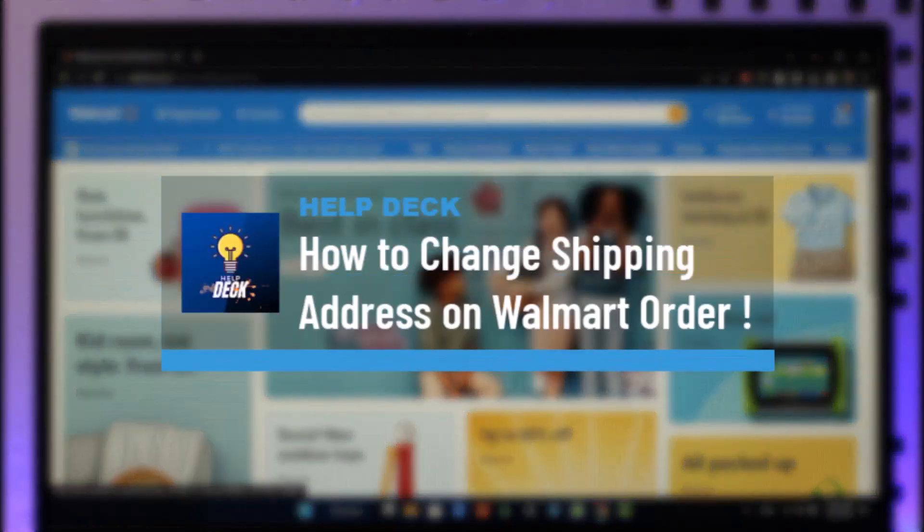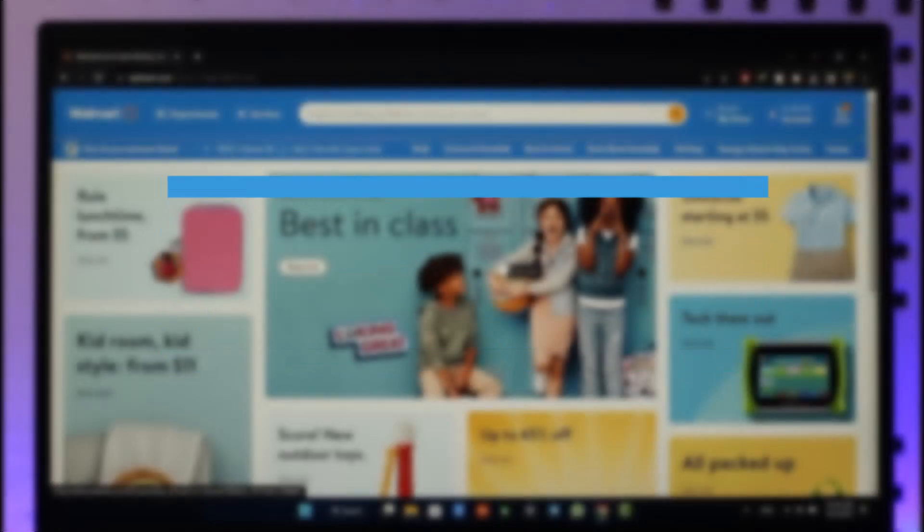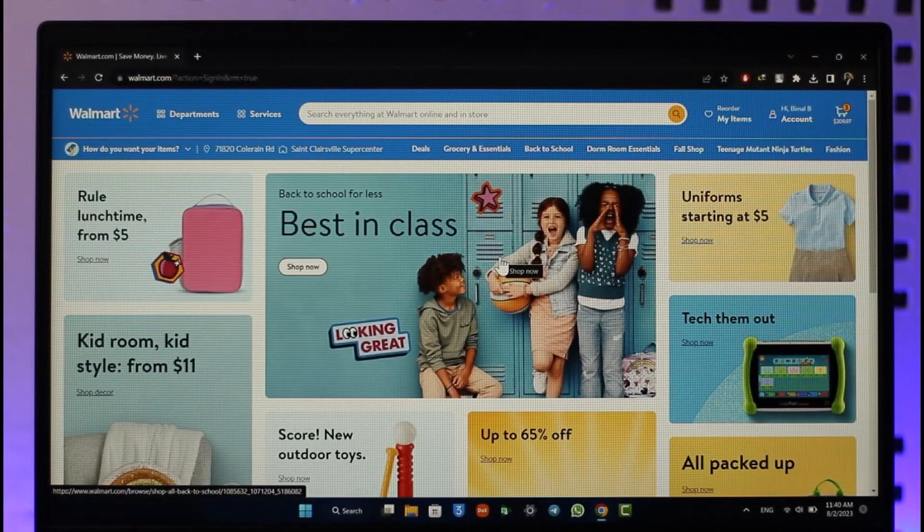How to change the shipping address on a Walmart order. Hi everyone, welcome back to our channel. In today's video, I'll guide you on how to change a shipping address on a Walmart order, so make sure to watch the video till the end.